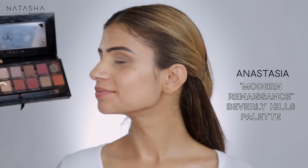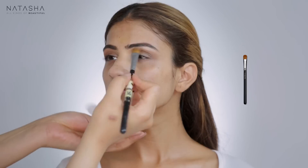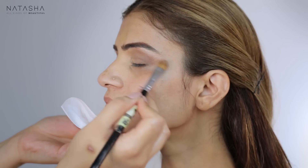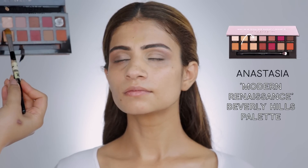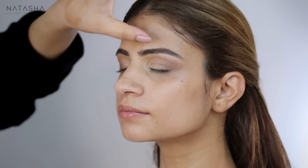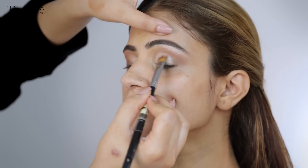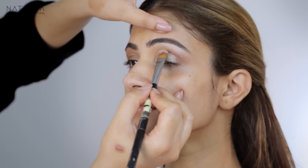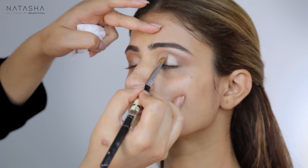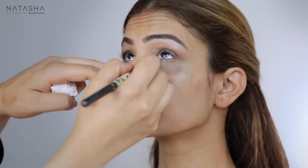Now I'm going to use the Anastasia Modern Renaissance palette — I'm going to use Primavera, a golden color, and apply it to her brow bone. Then I'm going to take Vermeer from the same palette — it's a pale, almost whitish-pink tone — and apply it to the lid. I'm pulling the lid up slightly, applying it a little higher than where her lid finishes to open up that eye. I'm keeping this entire front section of the eye nice and light, going slightly lower towards her lower lash line to make that entire area brighter.